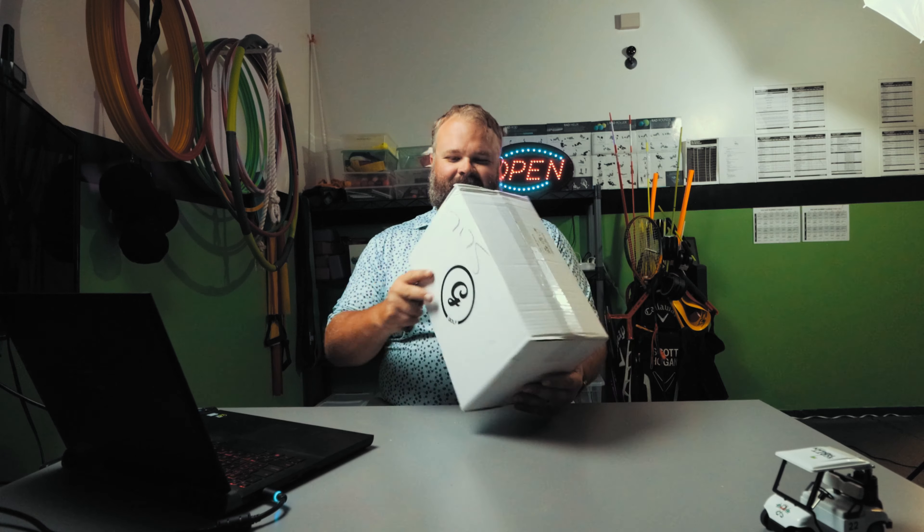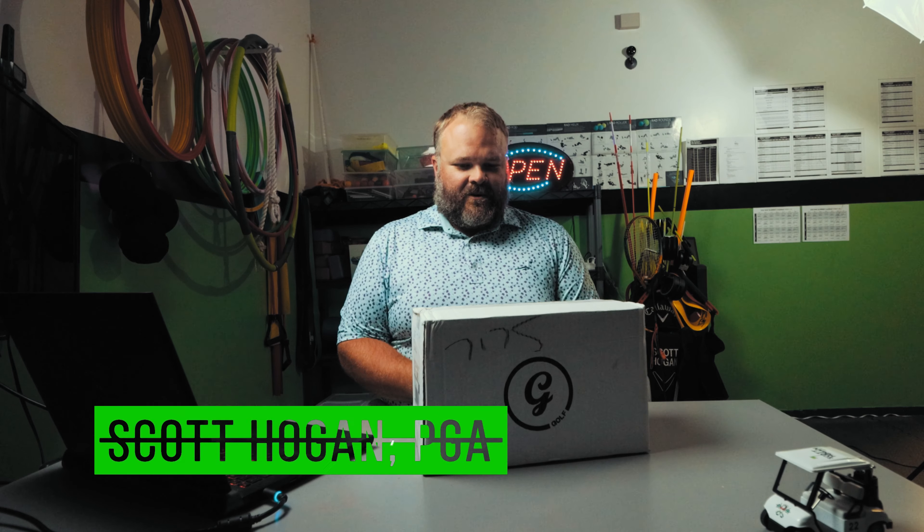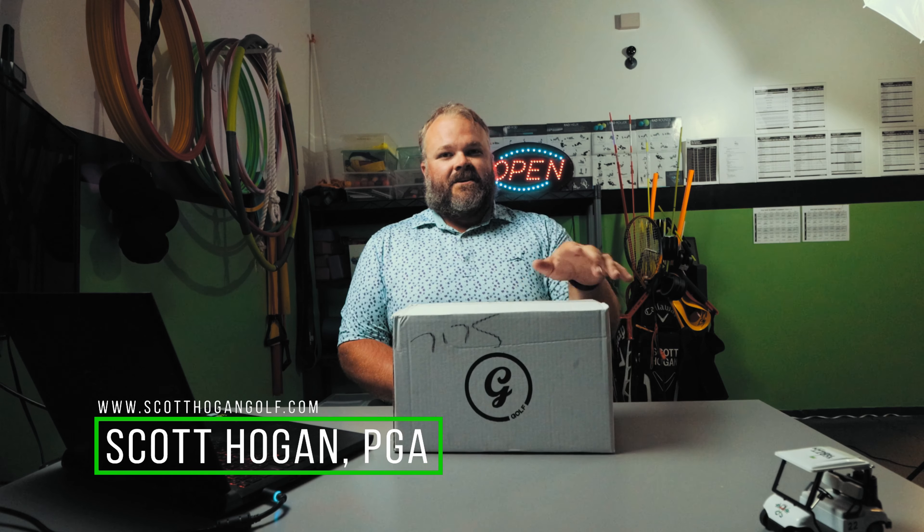What up! Excited for this one — we've got the G Box here, so excited to share this one. I've been waiting to try it out, let's get into it.